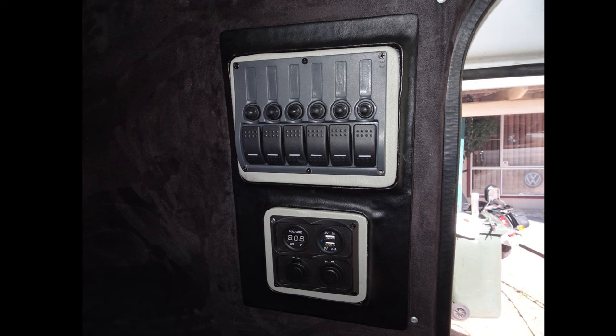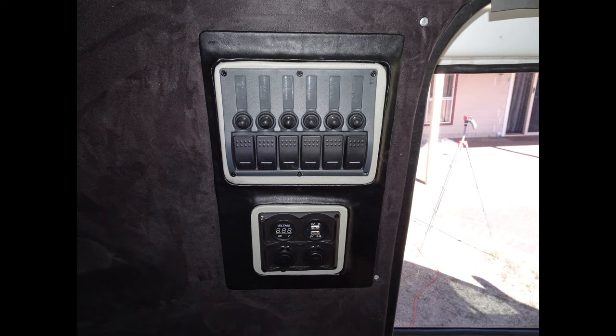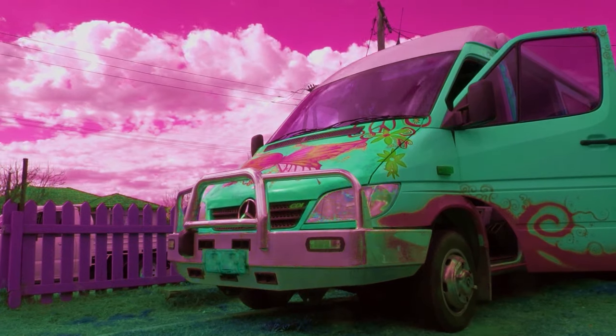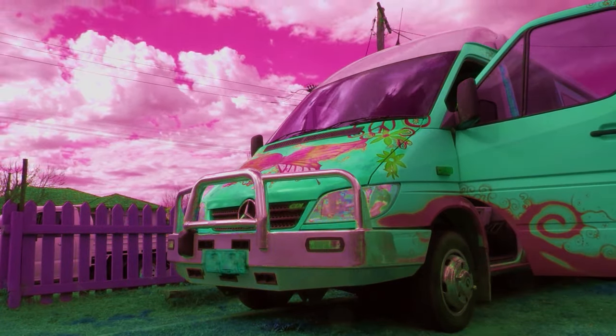Switch panel's in and it looks awesome, I love it. I showed Wayne and he likes it too, so I'm really happy with that. If you want to see more of the van, please subscribe. I'll see you next time, bye!